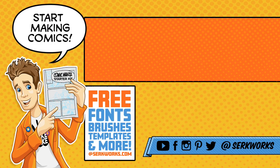Thanks for watching! If you like what you saw and want to see more, hit that subscribe button. You can also follow me at Circworks on social media, and now you can support the work I do on Patreon. If you like making comics, go to circworks.com and pick up the Comic Maker Starter Kit — it's packed full of fonts, brushes, templates, and more, and best of all it's totally free.